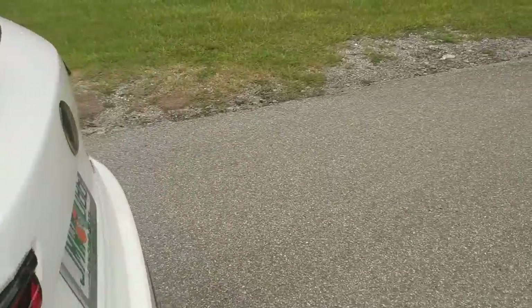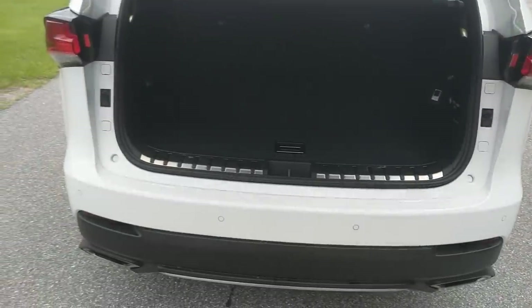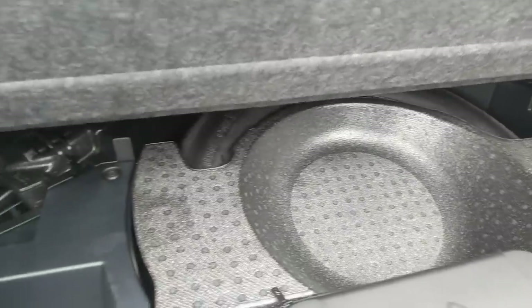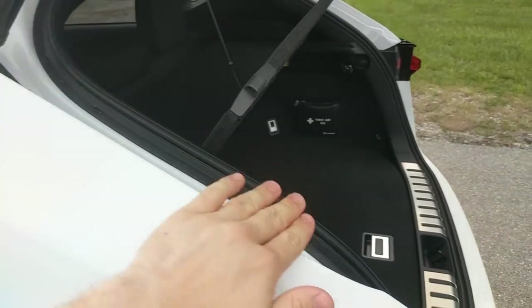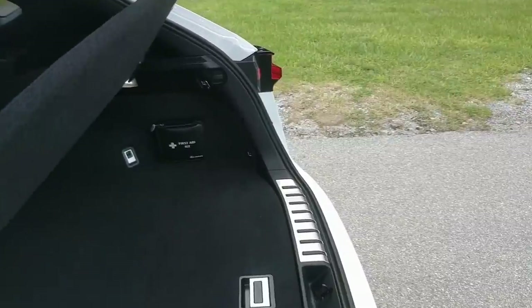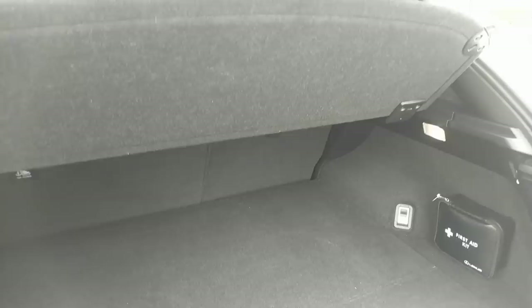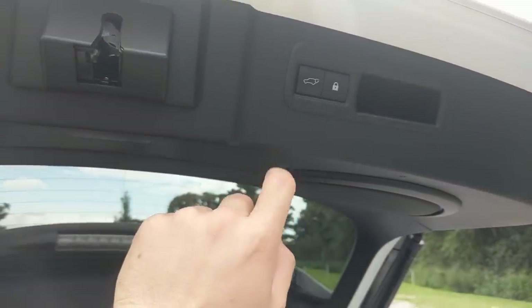The trunk is also nicely sized — I'll go ahead and open that up. It has a power-operated liftgate that operates decently quickly. There's some storage space below that is pretty usable, and a little foam area. The cargo area is pretty good, though it is cut off a bit because Lexus wanted this to be a very sporty design, so it does taper here. If you want to load it up tall, you may run into some problems stacking boxes too high.